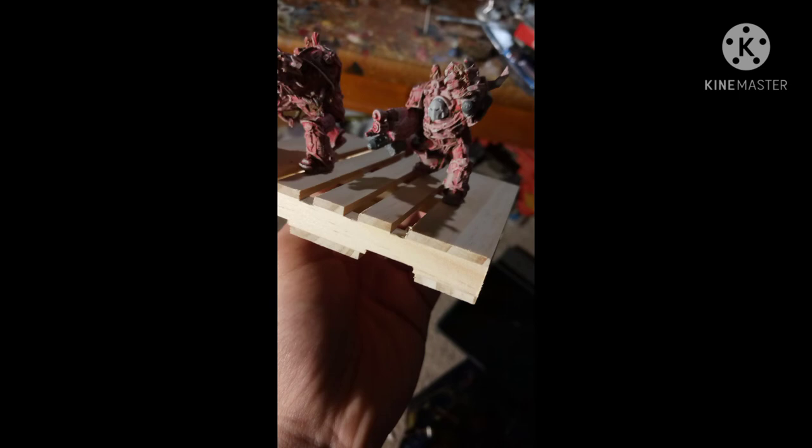For the armor and guns, they got the standard Iron Warriors paint job. For the fleshy bits, I started with a pink and layered up to a vibrant reddish-purple. Finally, I closed the whole thing up with a coat of gloss spray paint, which made the metal look shiny and the flesh look especially wet, bloody, and sinuous. It's just gross, and I love it.